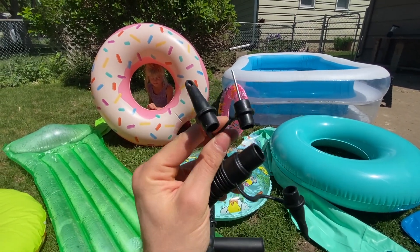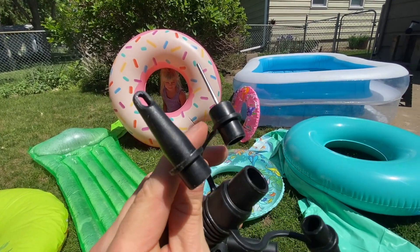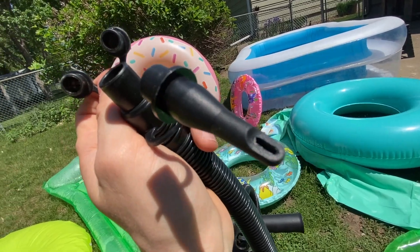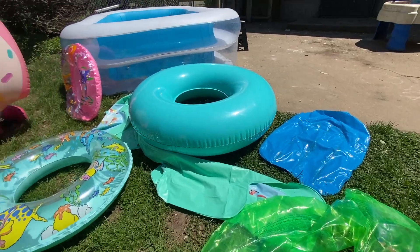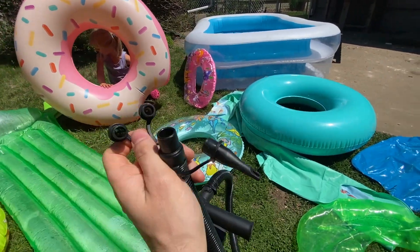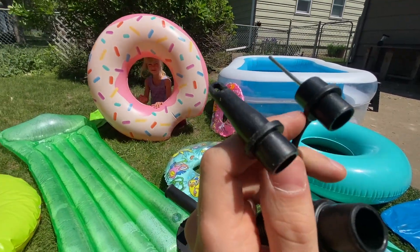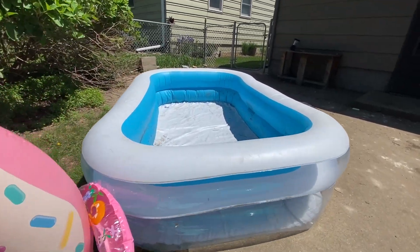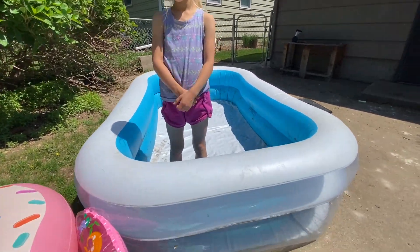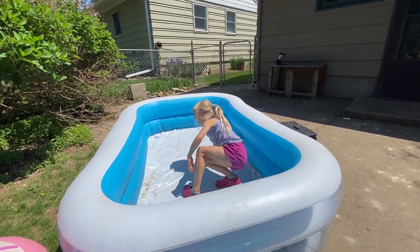We've got three different attachments for pumping. We've got the bicycle pump attachment, which works great. Then we've got what I call the small inner tube attachment — this one is really good for pumping up normal small to medium-sized inner tubes. And then we've got this big one, which has a large airflow so you can pump up your entire inflatable swimming pool.